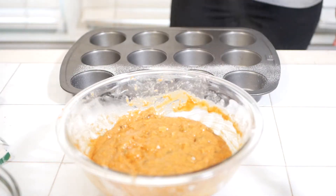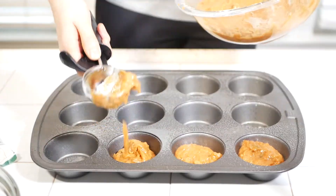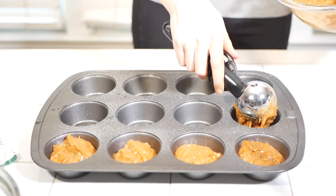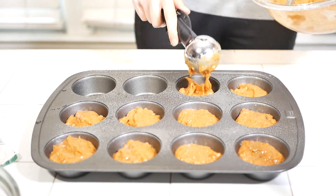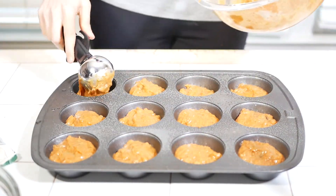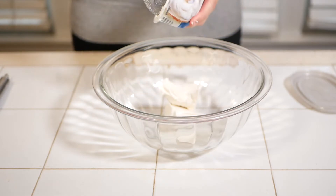Coat your cupcake pan with cooking spray and fill your muffin tins about three quarters of the way full of your carrot cake batter. Put them in the oven and let them bake for about 20 minutes, then let them cool while you make your frosting.